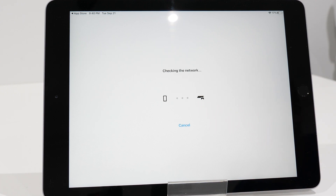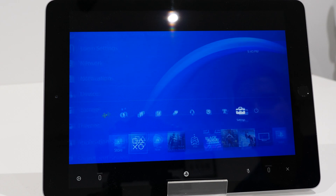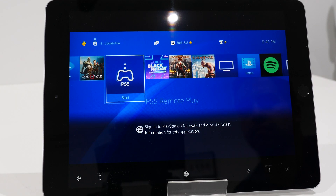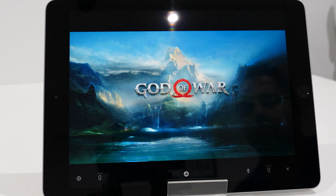Once everything's up and running, you can use the physical controller — which I recommend — or the on-screen touchscreen controls, which I do not recommend. Performance is super fast, fluid, and pretty awesome. On my home network with my PS4 on a wired Ethernet connection and the iPad on Wi-Fi, it's incredibly smooth.